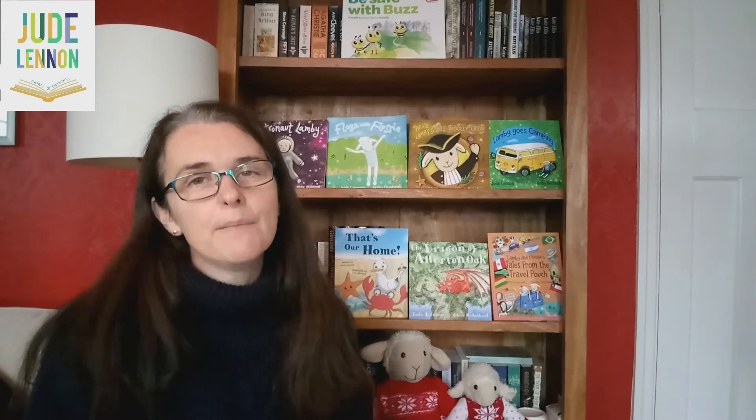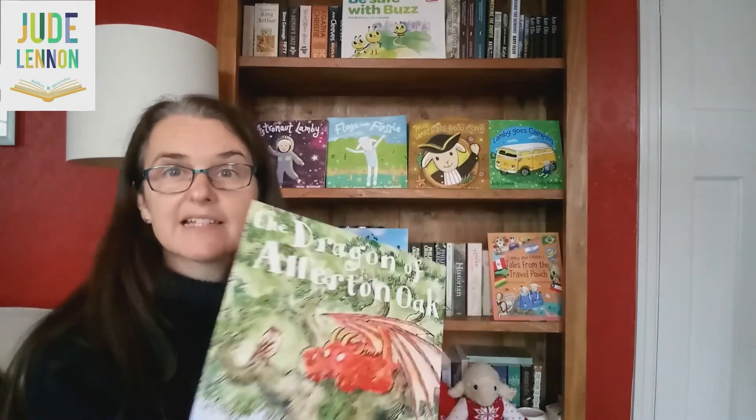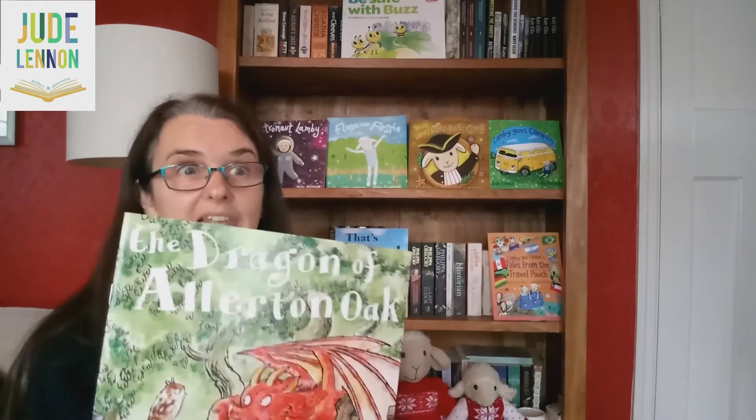Hello everybody, my name's Jude, Jude Lennon, and I am a professional storyteller with Little Lamb Tales. Here's Lammy and Flossie, and I'm also an author. Mostly I write for children, and here are some of my children's books, including The Dragon of Allerton Oak, which is set in Calderstones Park in Liverpool.